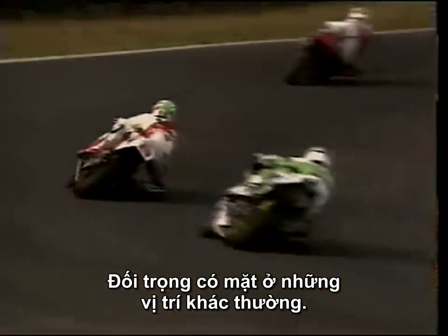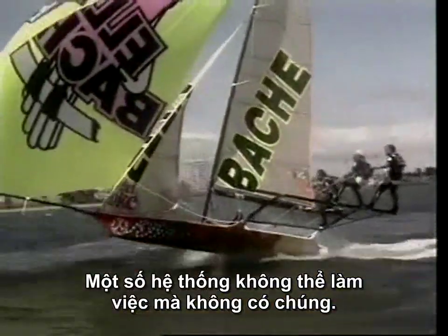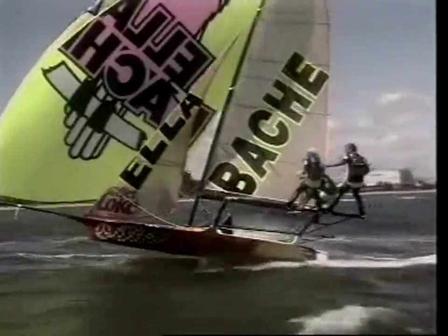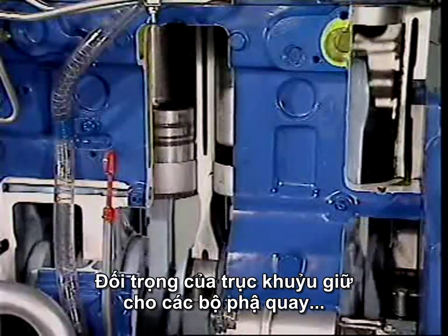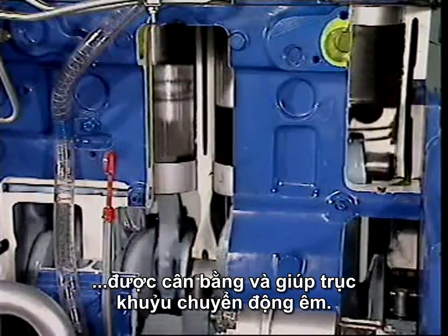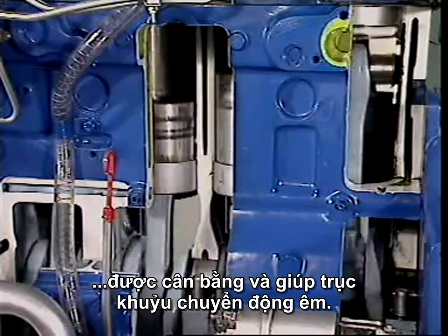Counterweights can turn up in unusual places, and some systems can't work without them. Crankshaft counterweights keep the rotating components in balance and help the crankshaft turn as smoothly as possible.